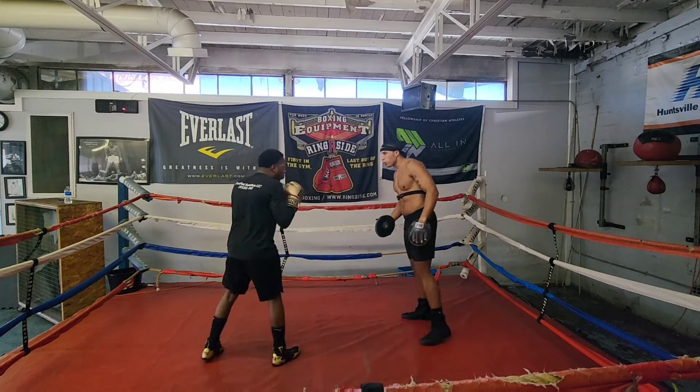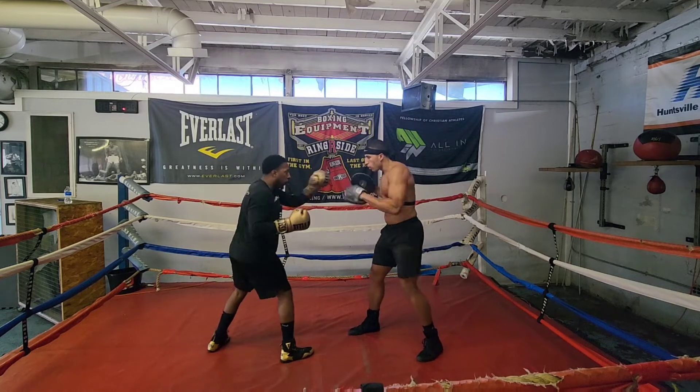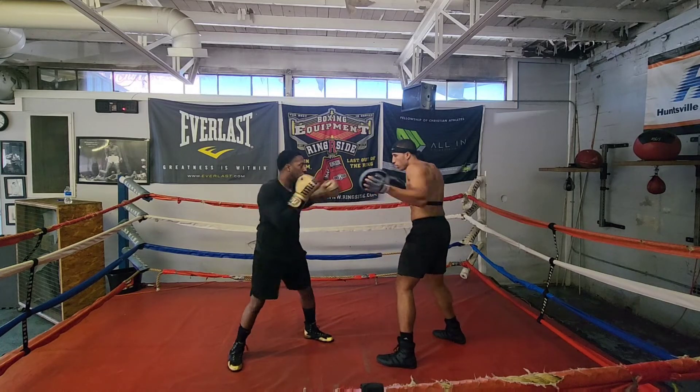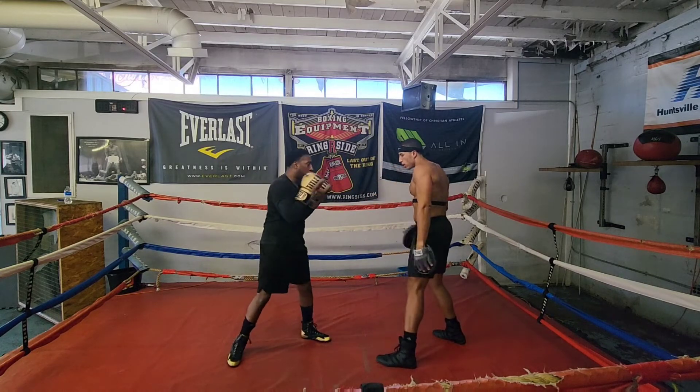Other side. Stay in the southpaw stance. 32: 3-2-3-2-1-1-2. That's it, smooth it out. 32: 1-2-1-2. Good.